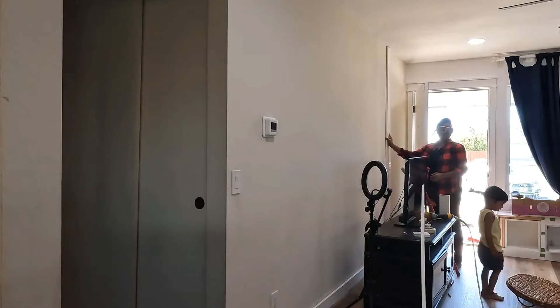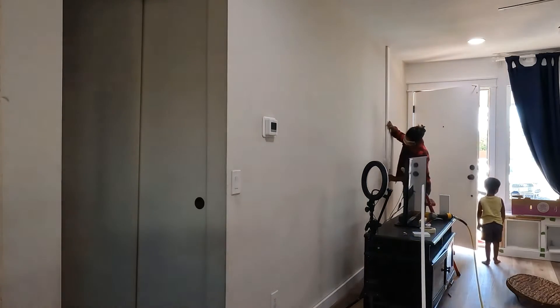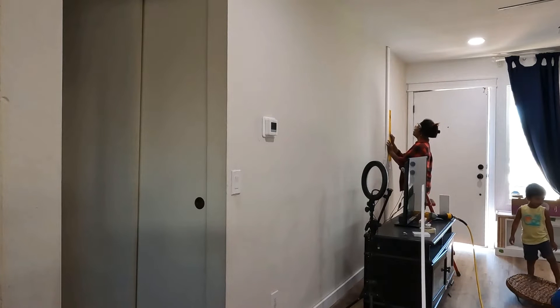The first step is basically to remove the baseboard and install a new baseboard. I started with a clean slate so there was nothing on the wall. But once I installed the baseboard, I started off with the major design component, which is the plus sign.